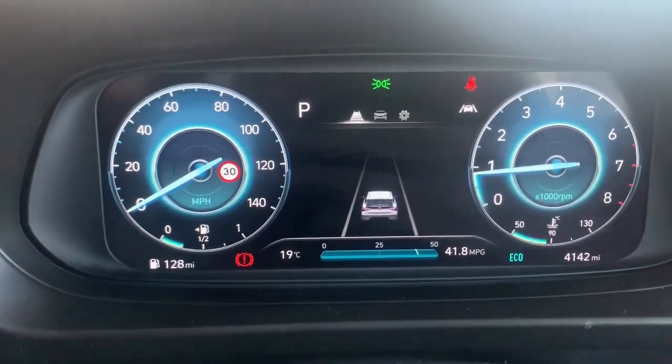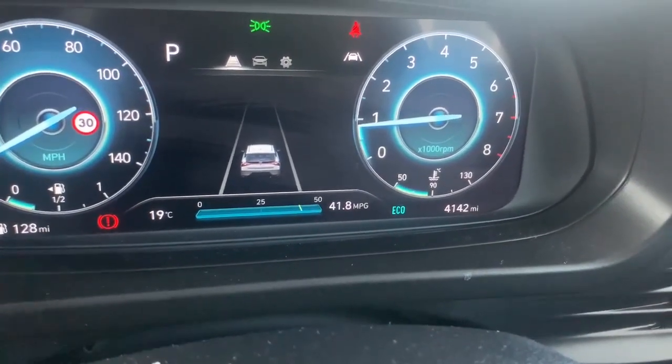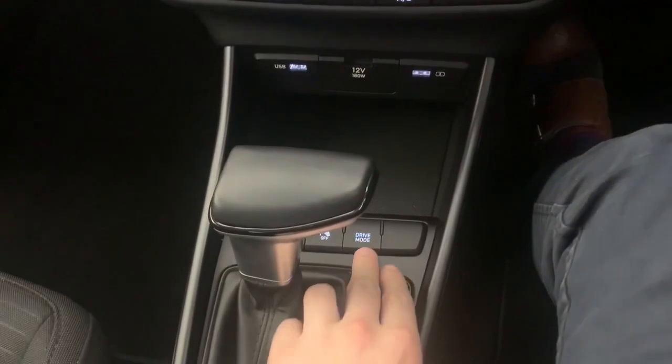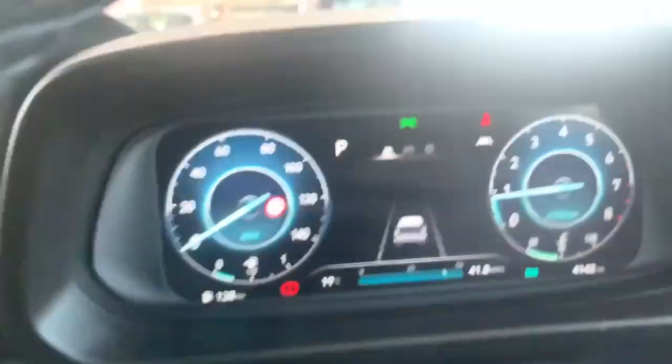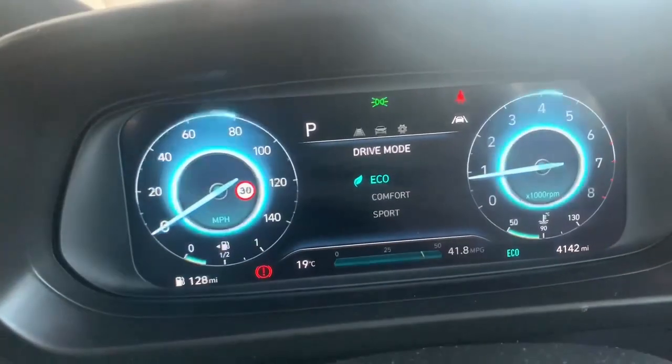As you can see here we've got a digital speedometer display. On the bottom right we have our mileage at 4,142 miles — very very low miles on the car itself. If I look beside the automatic gear stick we have our drive modes: Comfort, Sport and Eco.